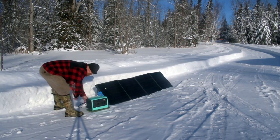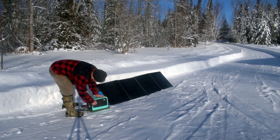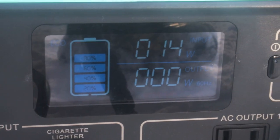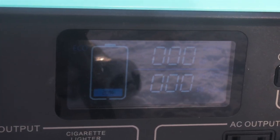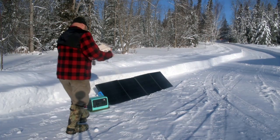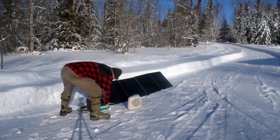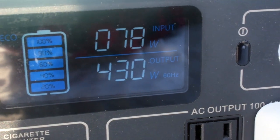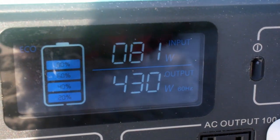Now let's attach the Bluetti EB70 and see what kind of performance we get. The problem is that my battery was already nearly fully charged, so very quickly the smart technology limits the input and it goes to zero. So I had to come up with another solution — I grabbed a small heater fan and plugged it in, drawing over 400 watts. The input I'm getting from these quickly set-up solar panels is between 78 and 81 watts.